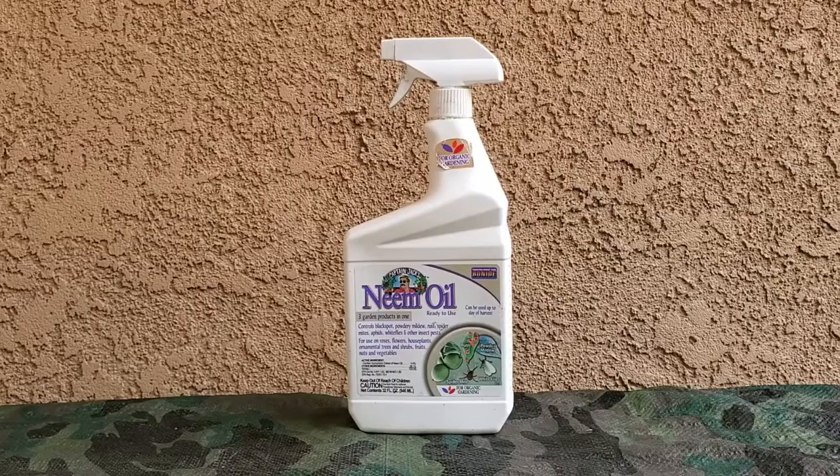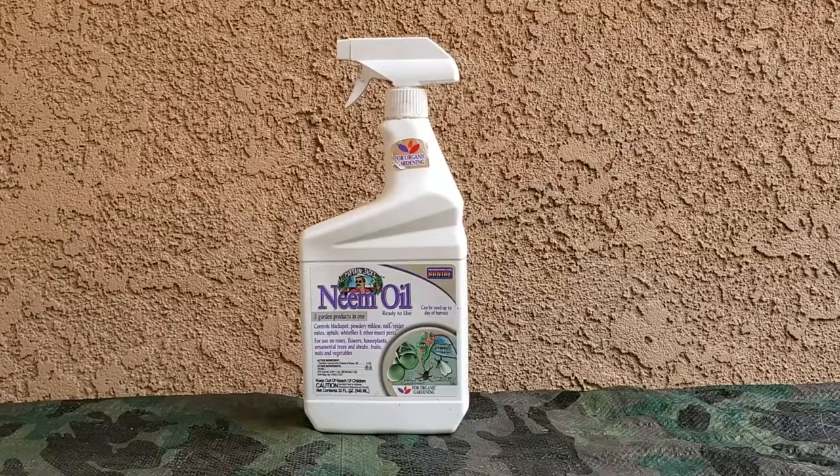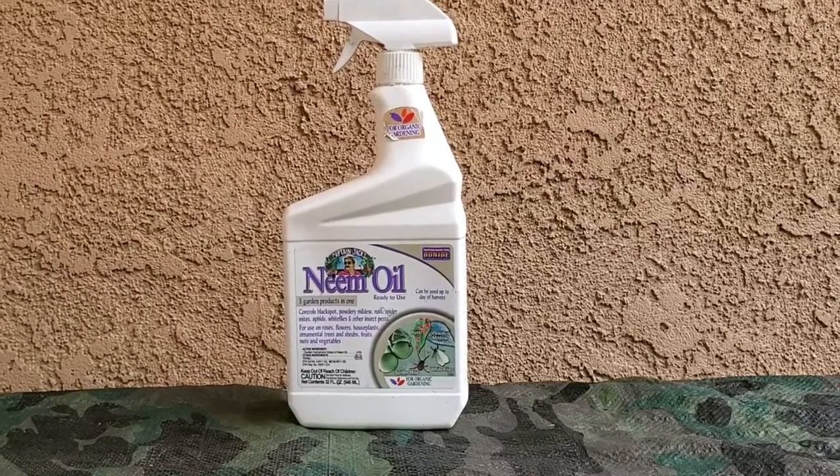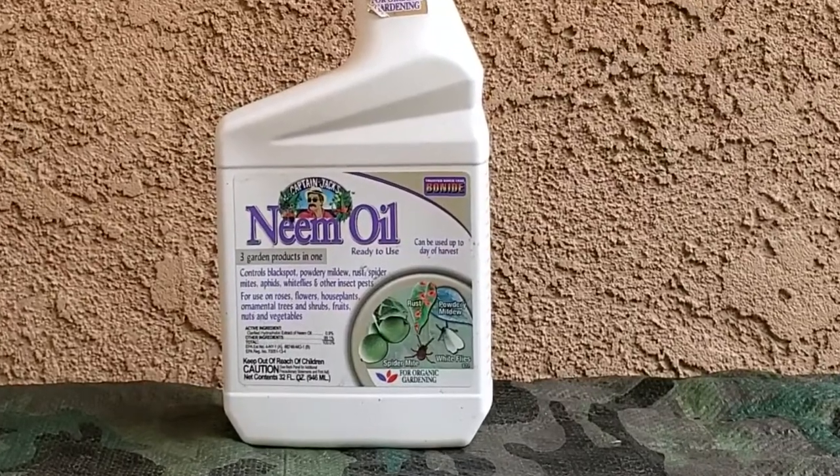It controls black spot, powdery mildew, rust, spider mites, aphids, white flies, and other insect pests. For use on roses, flowers, houseplants, ornamental trees and shrubs, fruits, nuts, and vegetables.